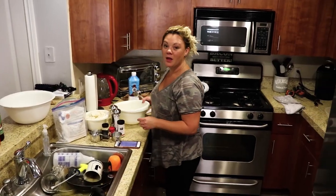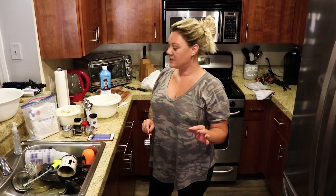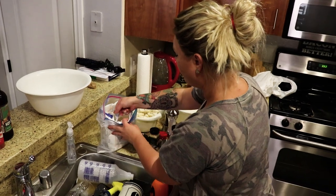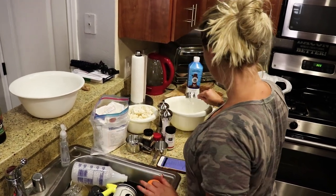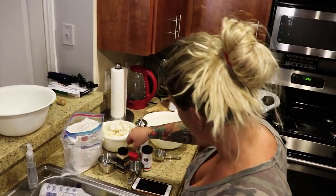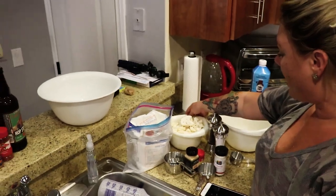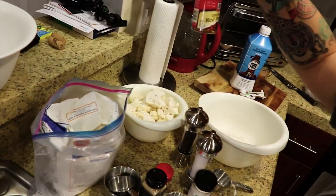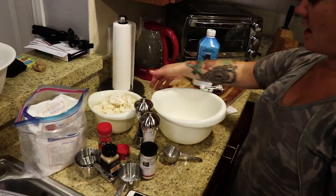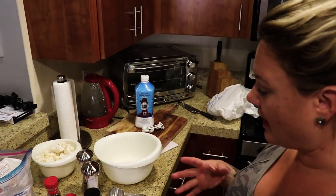Alright, to start for our cauliflower we're going to do all of the dry ingredients. The basic ingredients are flour and a bunch of spices — garlic powder, onion, smoked paprika, salt, pepper, and a little bit of red crushed pepper. We also have a whole head of cauliflower cut up.